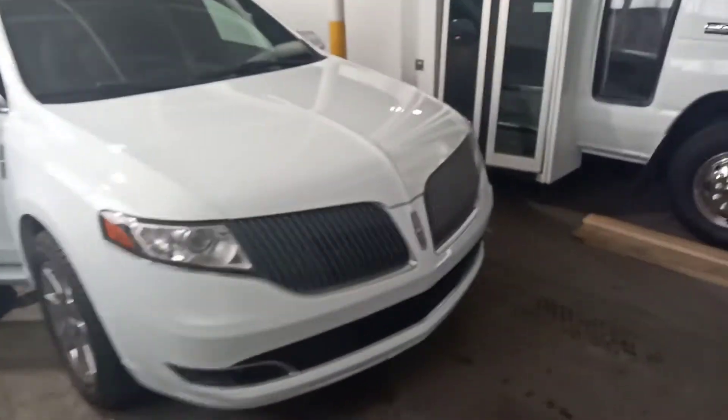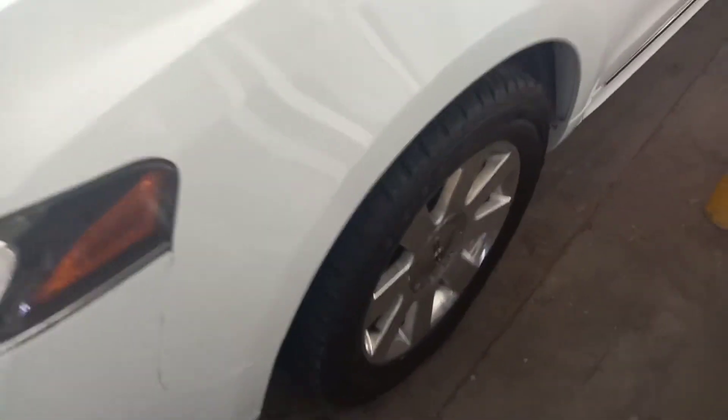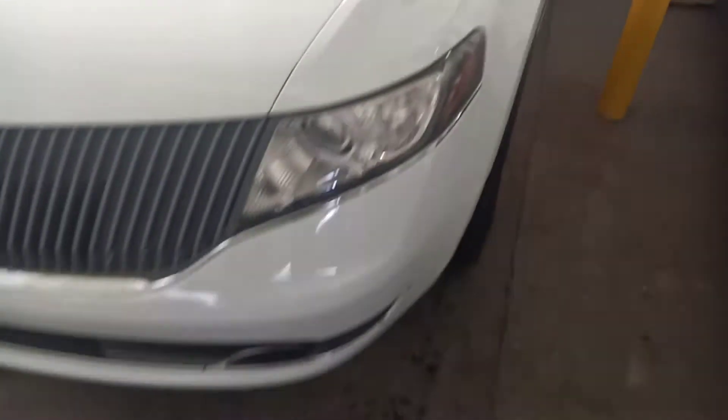Here is the demonstration video as promised. This is the 2013 white MKT. This is the condition of the vehicle, so you can see.